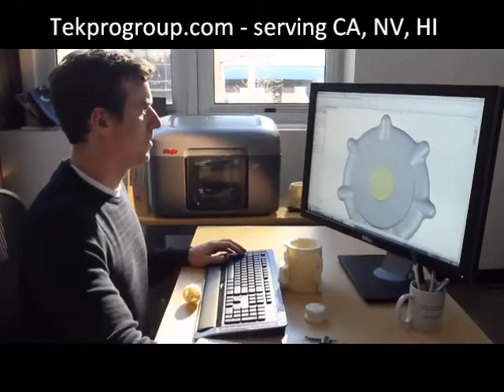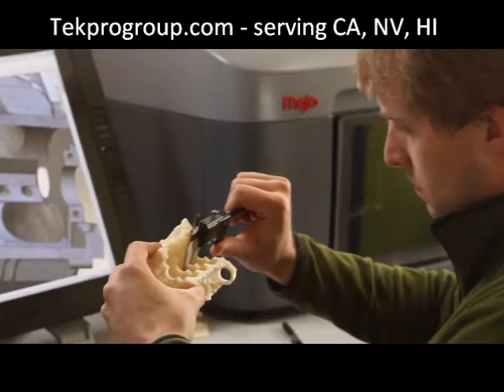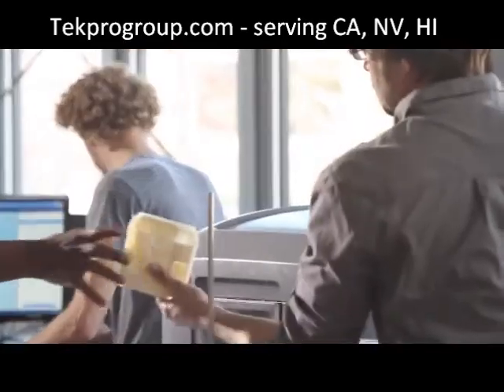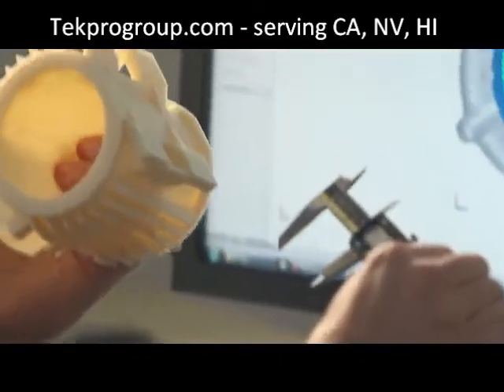Mojo is so easy to set up and use. You just unpack it, put it on your desk, and plug it in. You'll begin printing real, durable ABS plastic parts immediately. We've refined the engineering of FDM to reduce cost without sacrificing the integrity of genuine FDM technology.